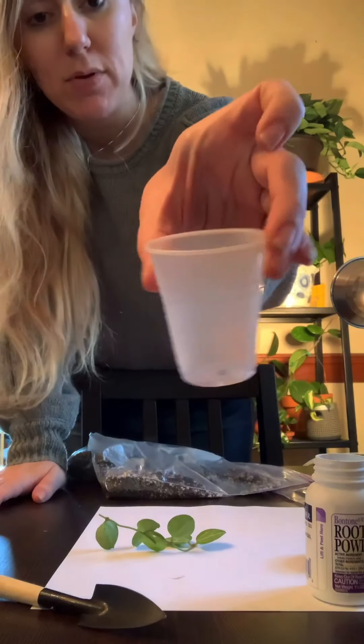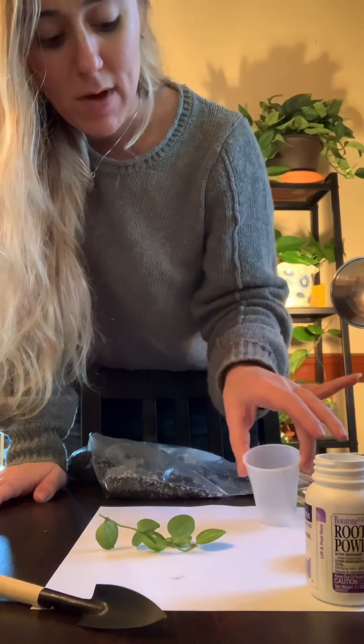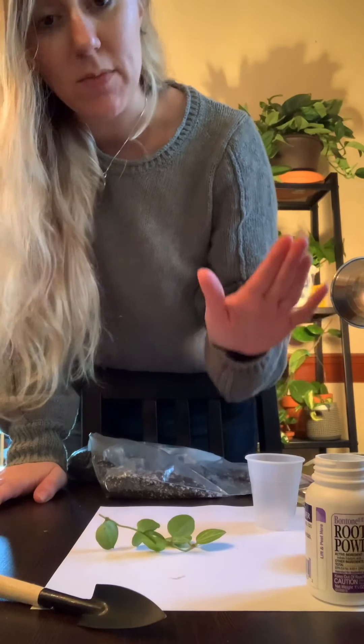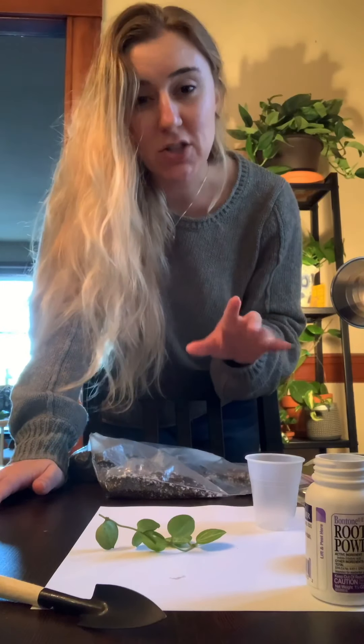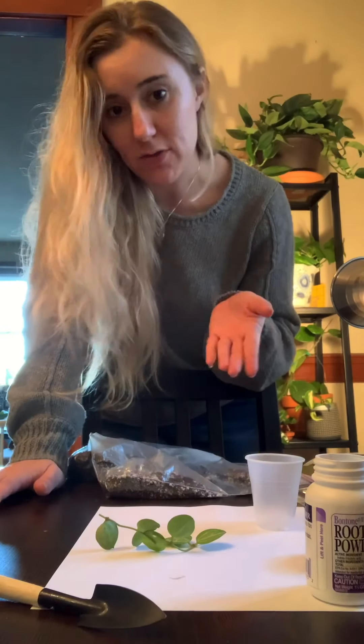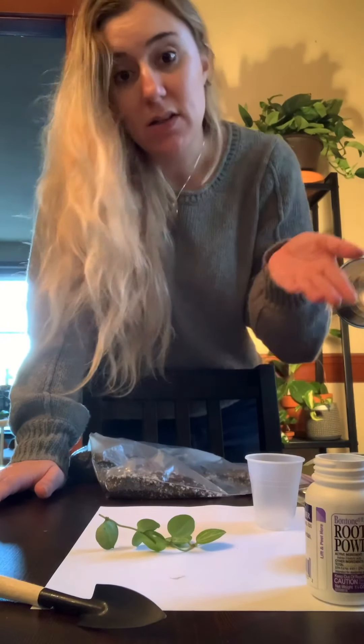And this little plastic cup that I poked a hole into for drainage. I'm not going to be watering this very much at all once it is in the plastic bag, but I do initially give it some water after I place the plant in there. And I'm also going to need a little bit of water today.